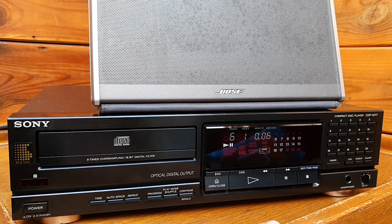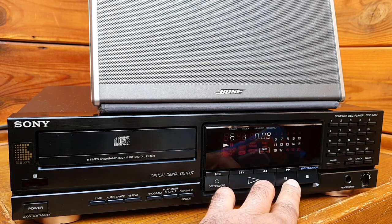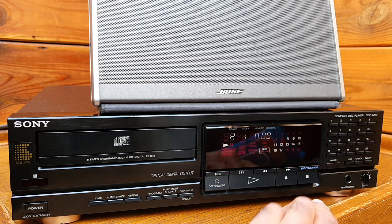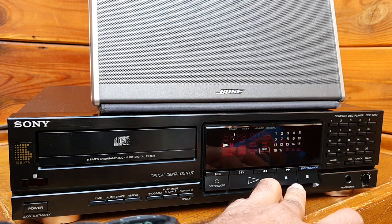Many other CD players of this era are slow in response. That just makes this one very good. Also, if you select a track, it just jumps in quickly.